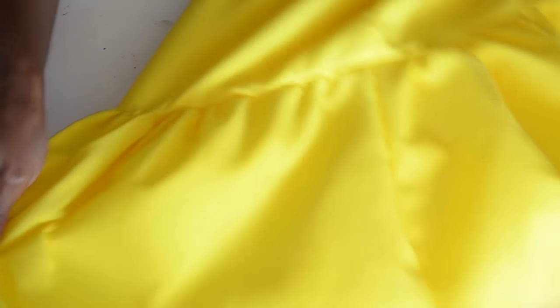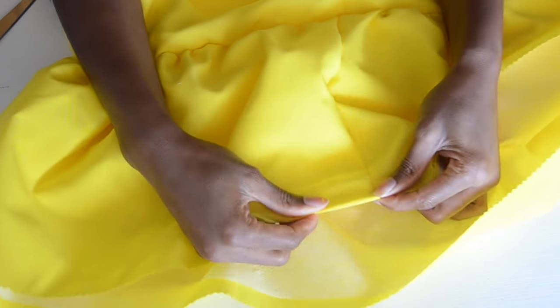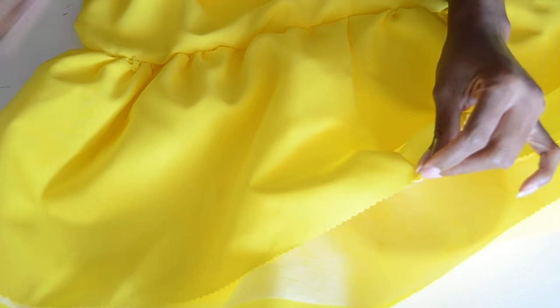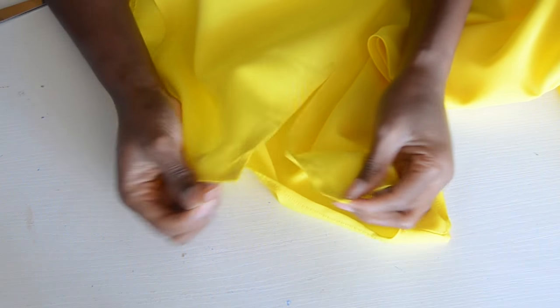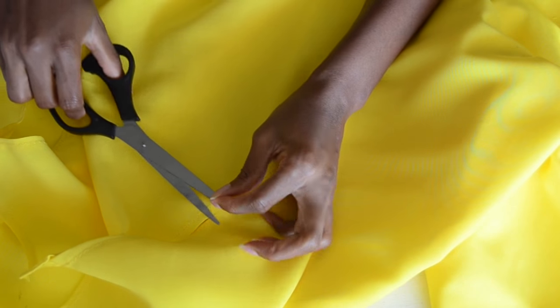This is how it looks from the back. Now you want to go ahead and hem the bottom part of the dress using a zigzag stitch so everything comes together. I'm going to do that and then sew the press button to close the back neck, and then our dress is done. I'm going to do this off camera because my battery is about to die, and I'll come back to show you guys the finished dress.